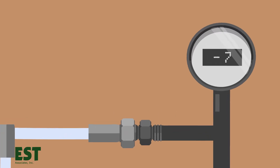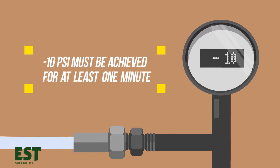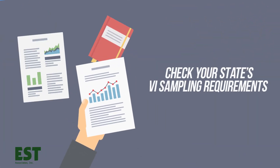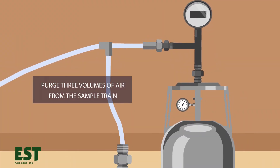In New Jersey, for example, a vacuum pressure of at least negative 10 psi must be achieved for at least one minute. Check your state's VI sampling requirements for your required psi level. Purge three volumes of air from the sample train before collecting your sample.